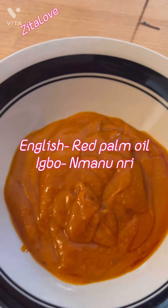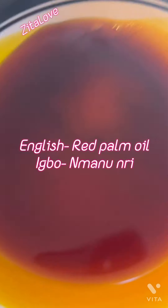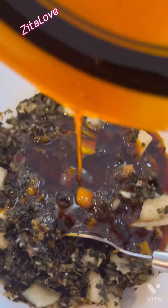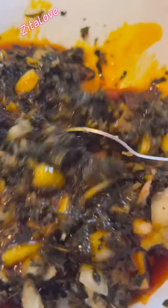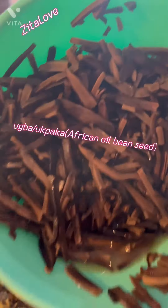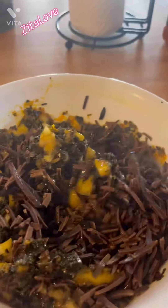My red oil is congealed — solidified, or should I say my red oil is sleeping. In order to wake it up, I heated it up in the microwave for about 20 seconds. I added onions to my blended oziza and I'm mixing it all together with the red palm oil.